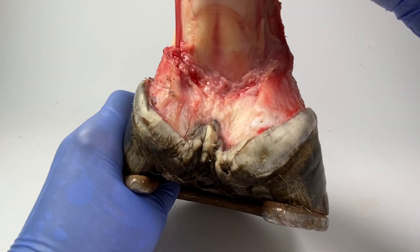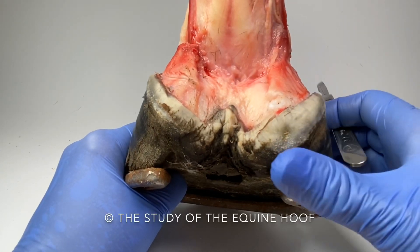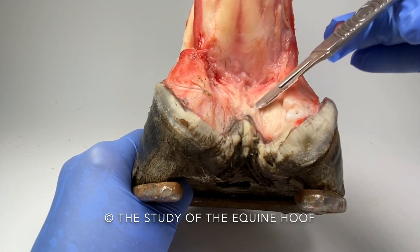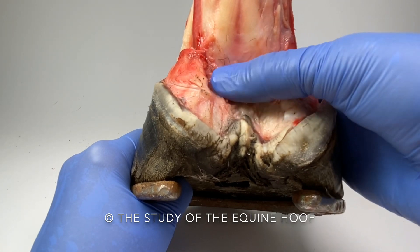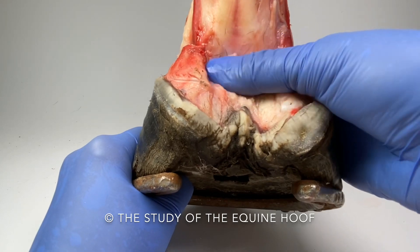That's a cool view — look at this. We're looking at the back of the foot now, and this is the digital cushion through here. See how squishy it is? I can put my finger quite a way in there — very squishy.